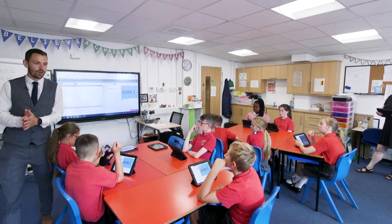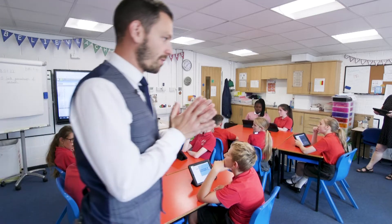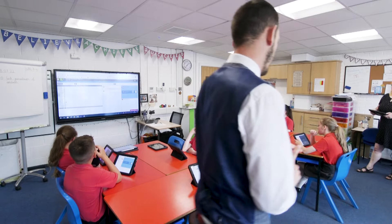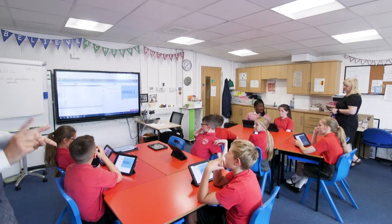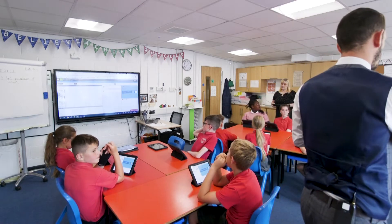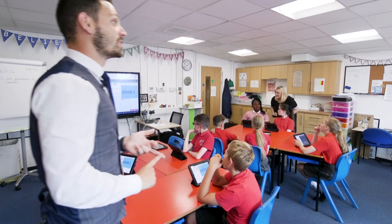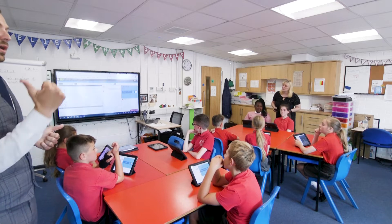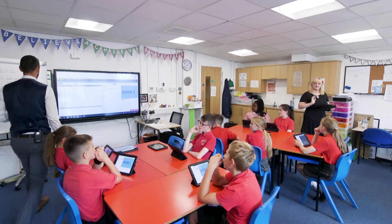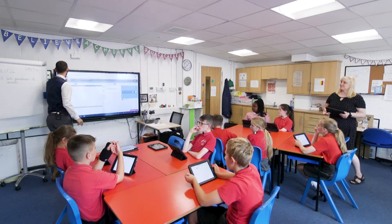It's now time to go off independently. Just as a reminder — remember if we are struggling with something, we need to use the feedback that LBQ gives you. If we get two questions wrong, or get it wrong twice, what do we need to do? We need to put our hand up, but before that Ava, who could you ask? Your buddy — you could ask your buddy before you ask the boss. Off you go guys.